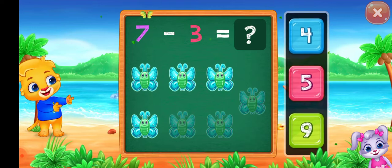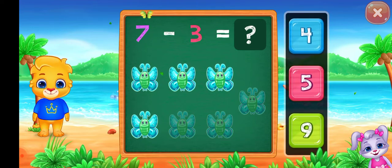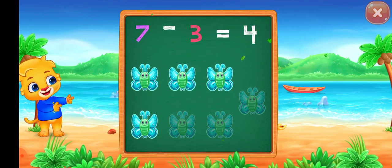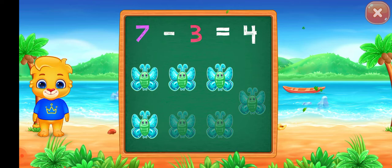Let's practice subtraction. Four. Seven minus three equals four.